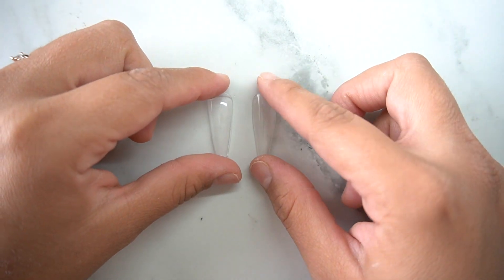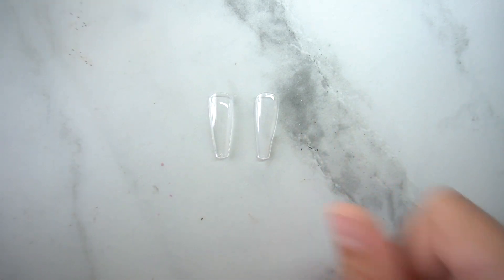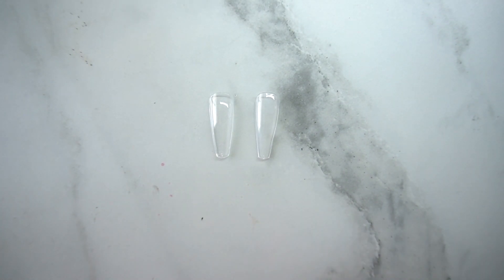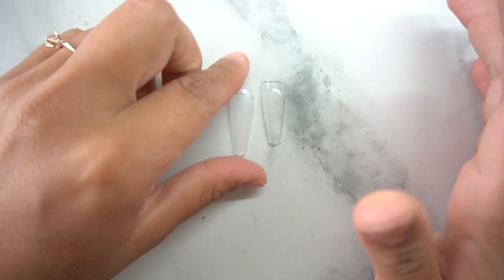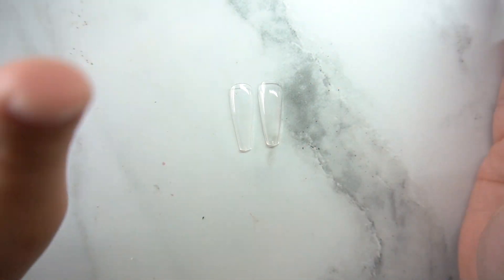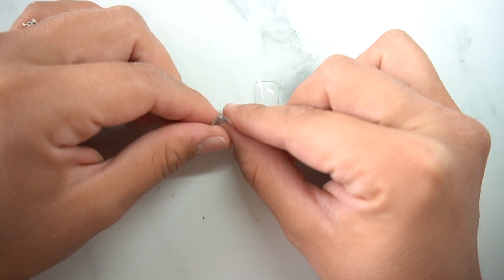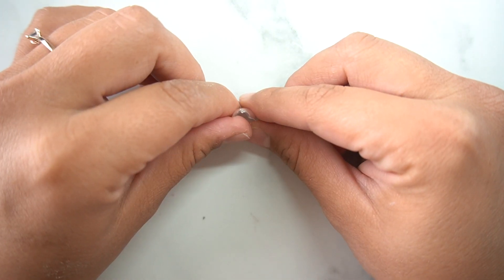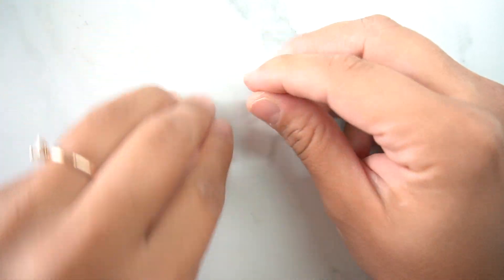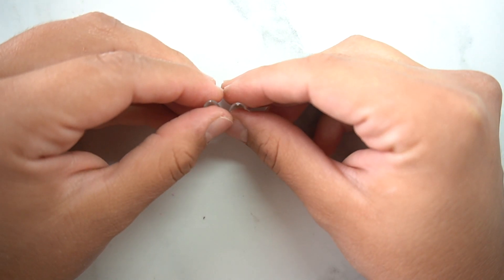I'm going to put these nail tips down and ask you guys which one do you think is which — which one is the $14 one? Comment below. I'll call them A and B. One thing I look for in nail tips is a nice C curve. This one is the EC Basket nails by Gaga, and this one is the BT Art box. The BT Art has a really really nice C curve compared to the EC Basket — it curves up higher.